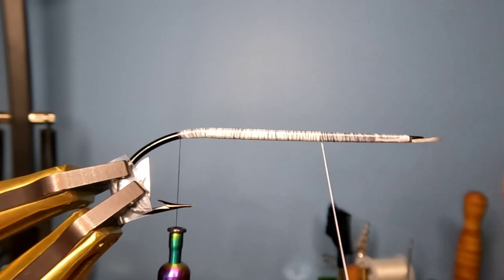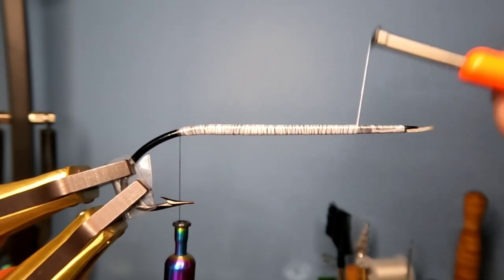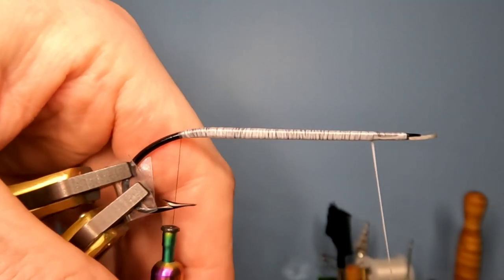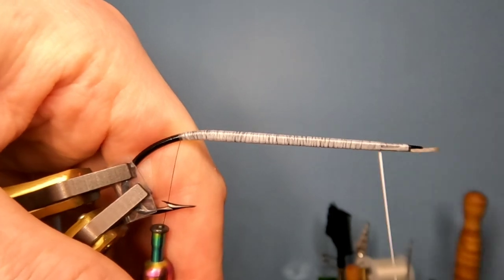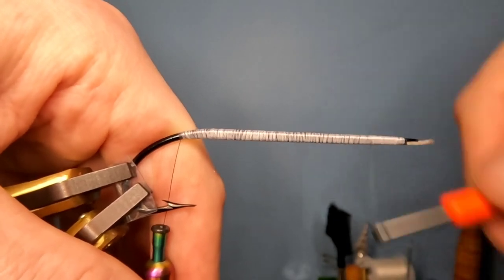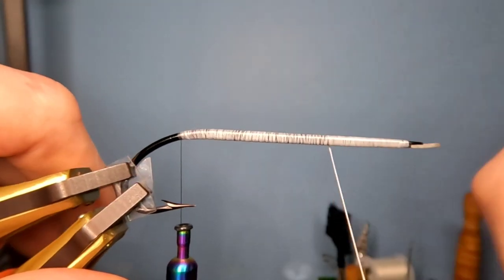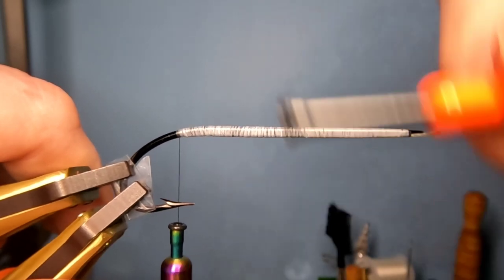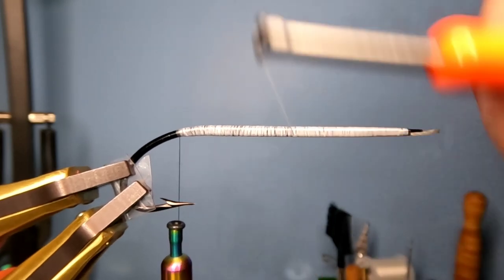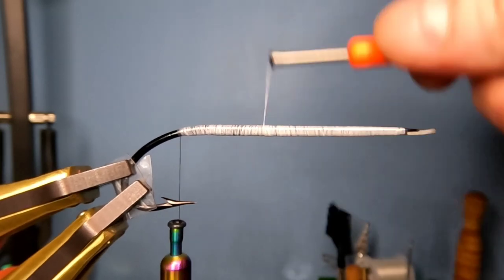This is going to be a tinsel bodied fly, so I'm not overly concerned with these wraps being exactly touching. But it does need to be smooth — smooth transitions towards the front, smooth transitions in the rear, and everything nice and smooth in the middle. If this was flat tinsel, every single turn would be touching. This is going to be oval tinsel, which is a little bit more forgiving for any kind of lumps in the underbody.